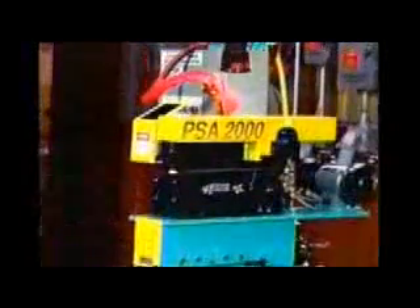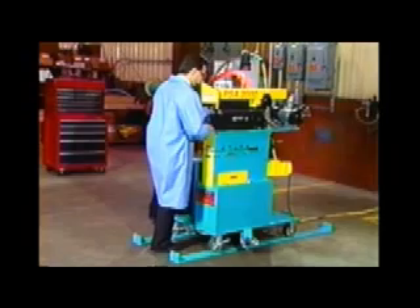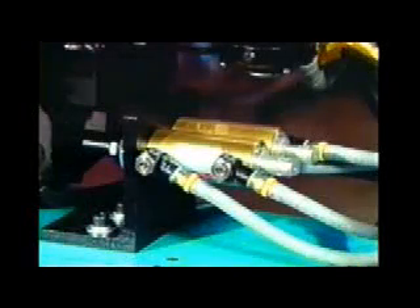For heavier, wider material, the Guild pneumatic clamping offers the following exclusive features. Foot pedal operated air clamps — this feature allows the operator to keep both hands on the strip, eliminating the possibility of the strip moving due to the operator having to release the strip with one hand to push a button. Maximum clamping force: the Guild PSA-2000 uses large 1.5-inch diameter air cylinders, eliminating the possibility of the strip moving under the clamps. The air cylinders and hoses are mounted at the back of the machine, out of the way of the strip, so they are not damaged by the material as the machine is brought in and out of line.